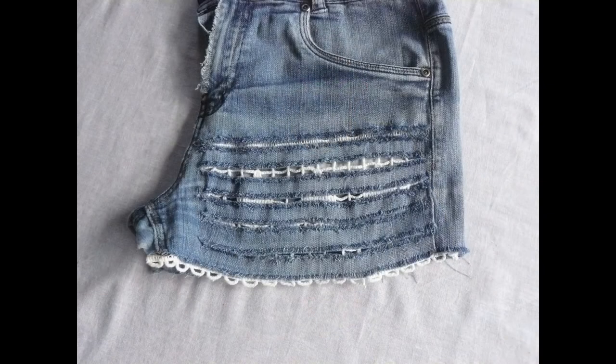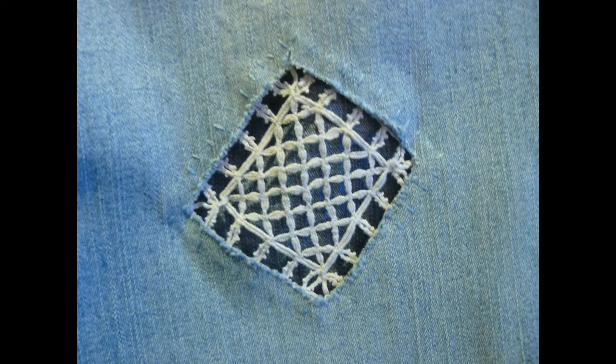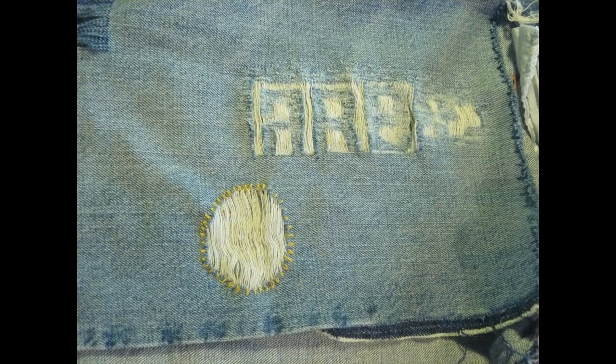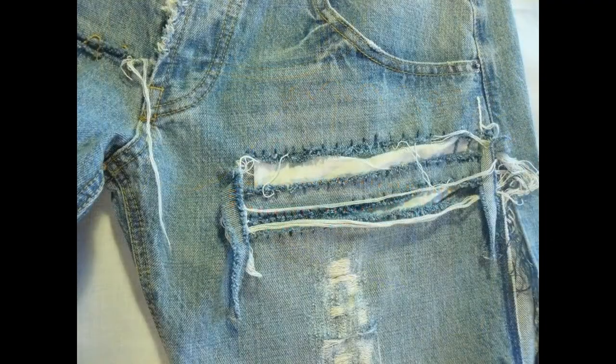Par exemple, raccourcir son jean ou le rallonger même si on veut, couper un short à partir d'un jean pour l'été — là vous en avez marre de votre jean, il est abîmé, vous voulez faire un short. Faire les franges. Et j'ai inventé d'autres méthodes en dehors des appliqués, avec la dentelle pour les filles. Et puis les fameux trous : puisqu'on en vient à des gilets avec des trous, il faut que j'apprenne à mes petits-enfants à faire eux-mêmes leurs trous pour voir apparaître des fils blancs, des fils bleus, des choses comme ça.